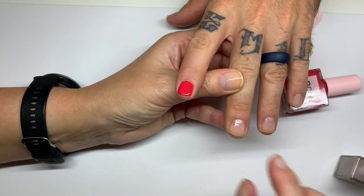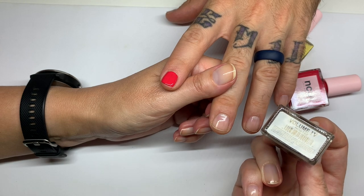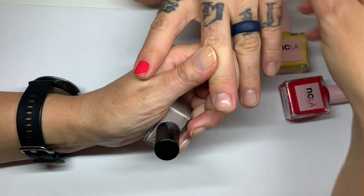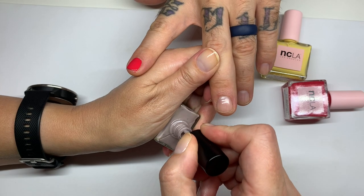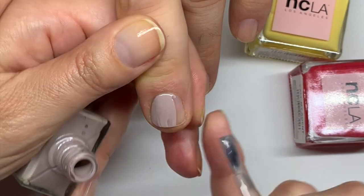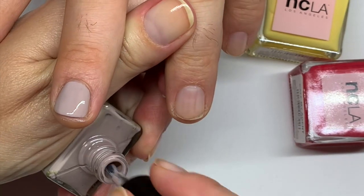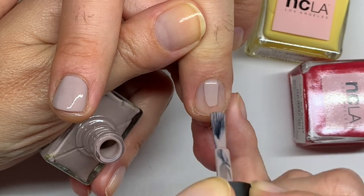Now onto NCLA Volume Number Four, color number 122. This color is always very popular — clients in the salon really like these kinds of colors. It kind of leveled out really nicely. I thought it would be more nude but it's more like...